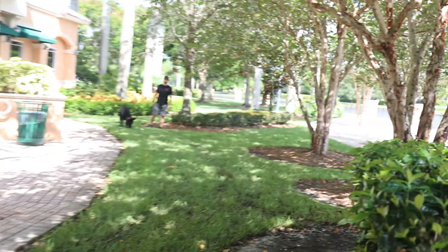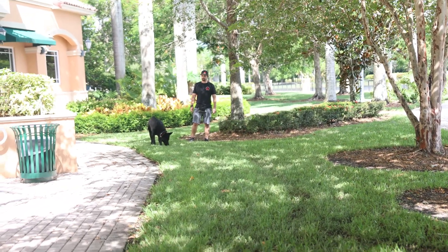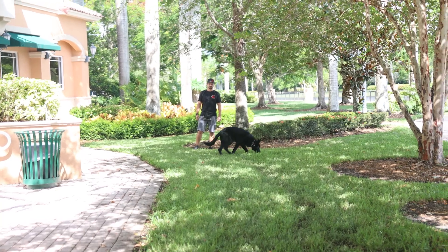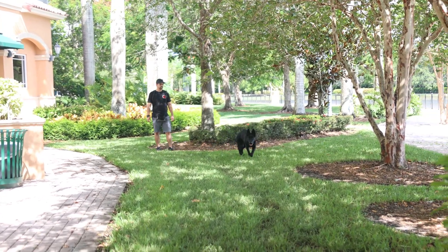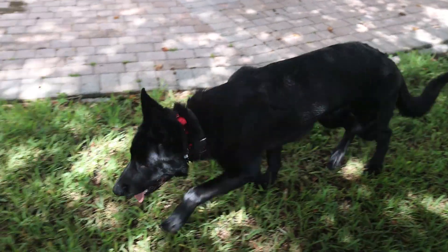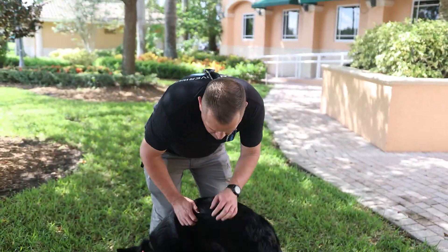Now we're going to test Max's recall. It's a nice spot here by the grass in the shade, so we'll do it before he gets too tuckered out. He's a free dog right now — technically allowed to pee, poop, or do whatever he wants. While he's in the middle of sniffing, I'm going to call him. Max, here! Good job, buddy.